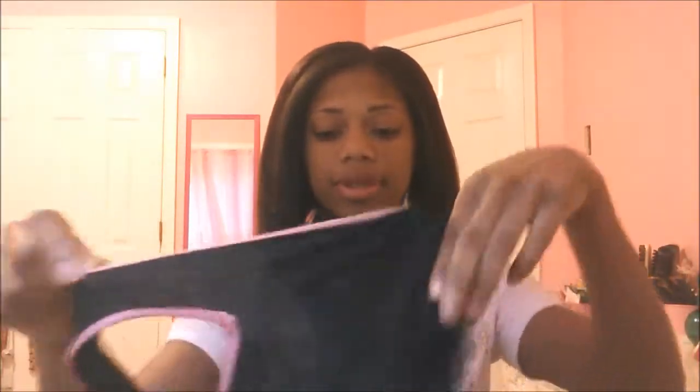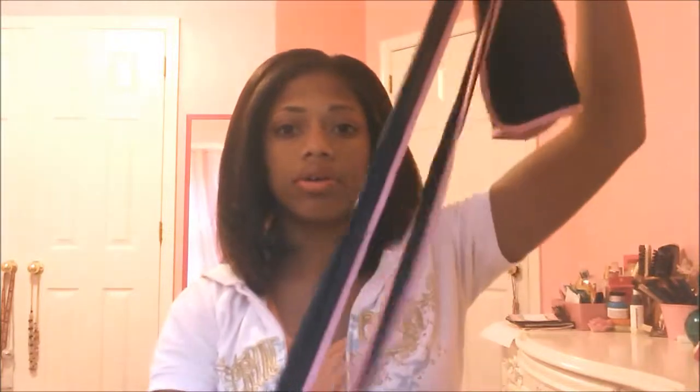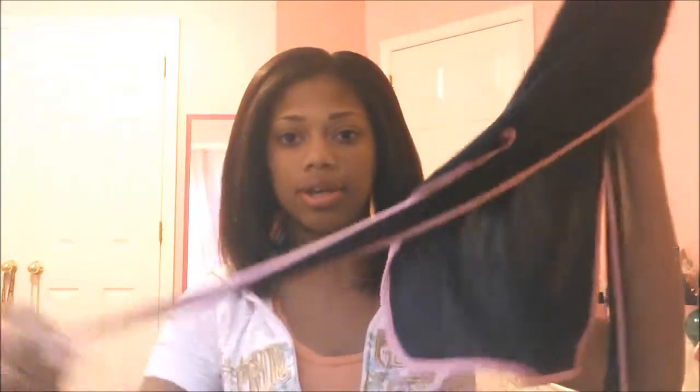All you're gonna need is a paddle brush or any type of hair brush. I use this scarf thing that I bought from Sally's — it's kind of like a do-rag but with really long tails. You just use these tails to wrap it around your head. I used to use a silk scarf or a bandana, but now I use this because it stays on a lot better.